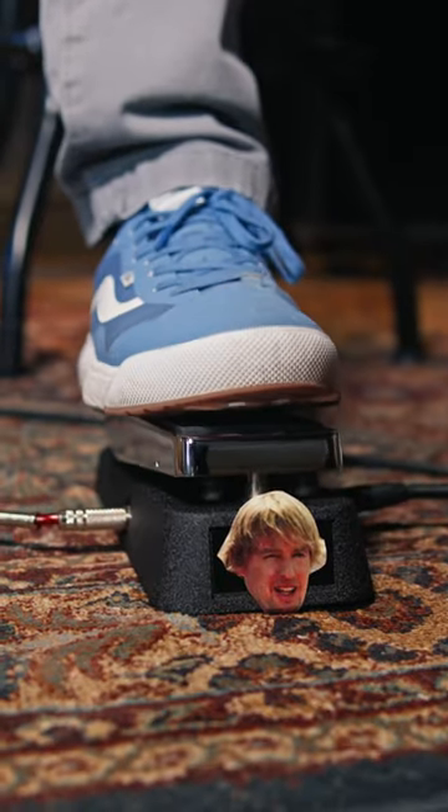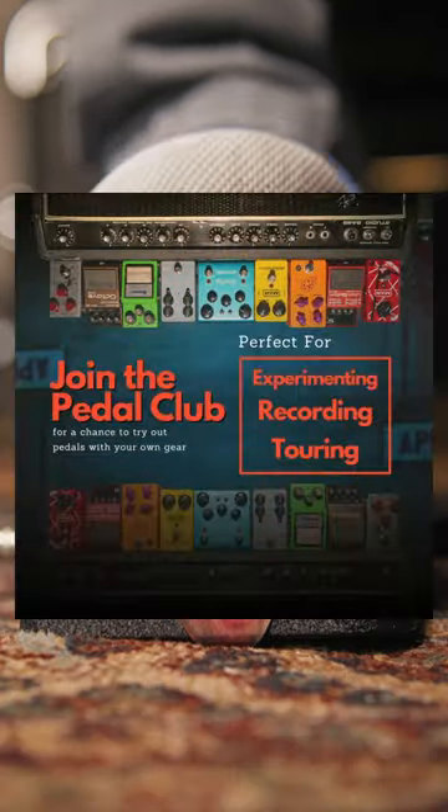Get your Owen Wilson Wow pedal today and learn the tracks from the surprisingly successful films like Zoolander, Cars, Cars 2, and Cars 3. Rent it today from the Hagerty's Music Pedal Club for as low as $15 a month. Wow! Thanks, Owen Wilson.